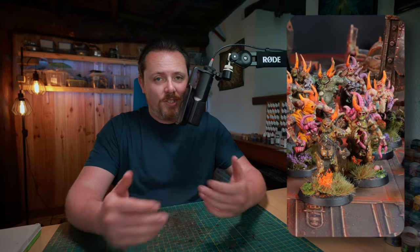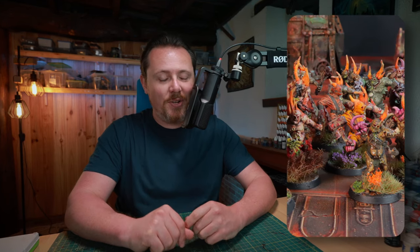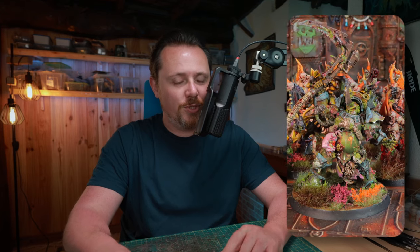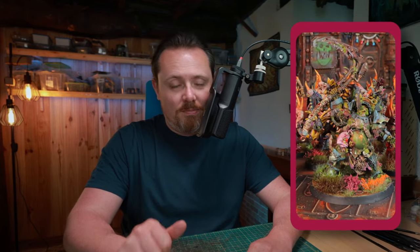I need 60 painted poxwalkers because I'm going to a tournament in three weeks in Lisbon, and I'm bringing 60 poxwalkers, 50 cultists, and 27 nurkling bases. I'm going all in on a Death Guard swarm, and I'm going to show you how to slap chop this little guy, and then show you how to take it a little bit further with just a few more steps to make him look really gruesome and awful. Let's get started.